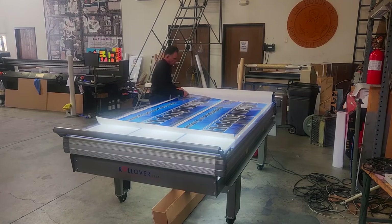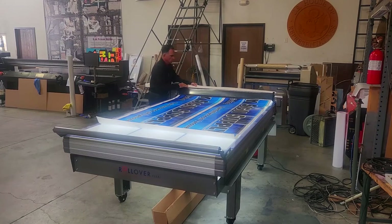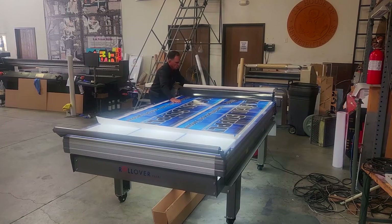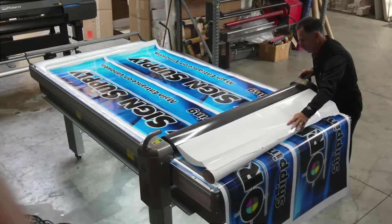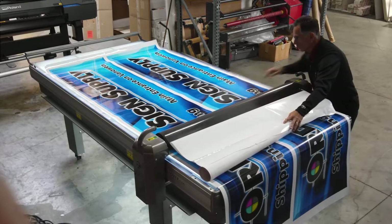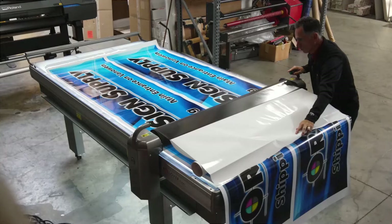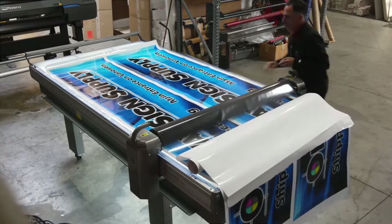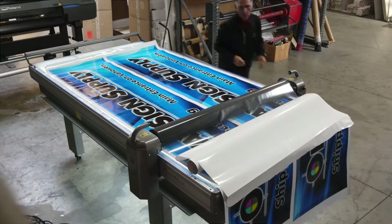The Rollover Classic adds side tray holders and side shelves on both sides, with table sizes ranging from 55 inch by 118 inch to 65 inch by 236 inch. The large precision roller applies vinyl and application tape quickly, easily, and with greater precision.